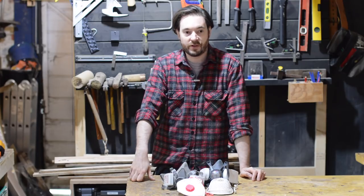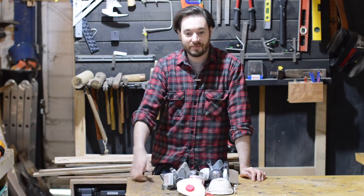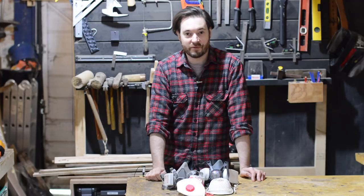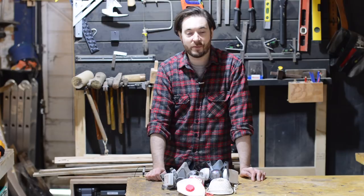We're always told to be safe in the workshop — wear safety glasses, ear defenders, and a mask — but as I found out, it's not just wearing the mask, it's making sure it fits properly and seals. So I hope this was helpful. Thanks for watching and please subscribe for more videos.